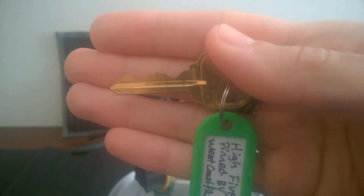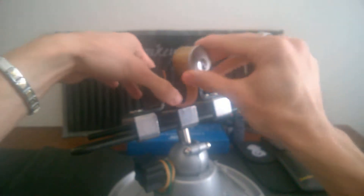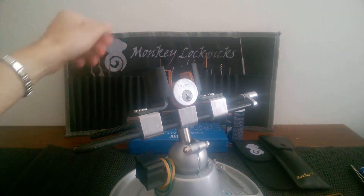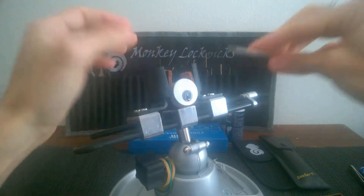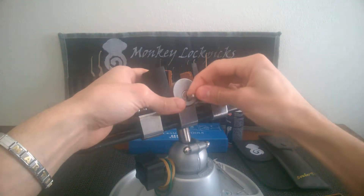This is the bitting on the key. Pretty challenging. It works super smooth. So let's clamp the locking device. I think I'm gonna use this standard L-shape tension wrench for the bottom of the keyway.